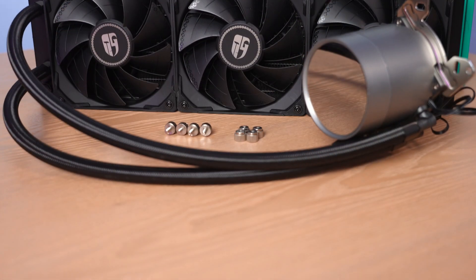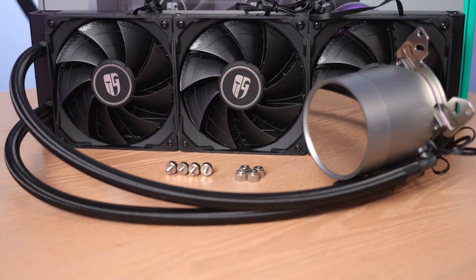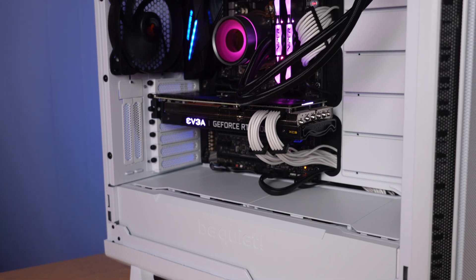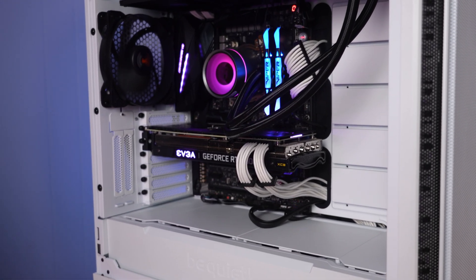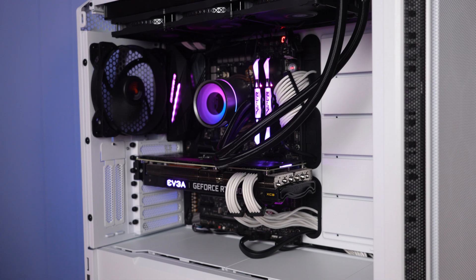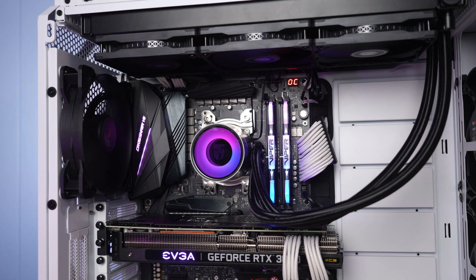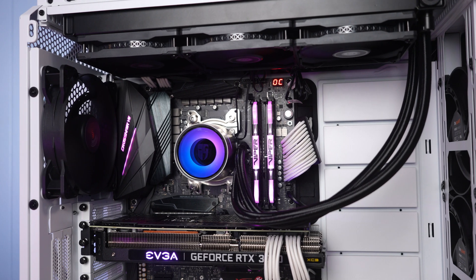Here is the cooler fully assembled with the fans attached and the AM4 bracket mounted. Once I get it into the system, we can see it really looks fantastic. The well-blended lighting effects make it look like a light pipe, but take note that it is dependent on motherboard software for its RGB effects, so you'd better check whether your motherboard supports it.